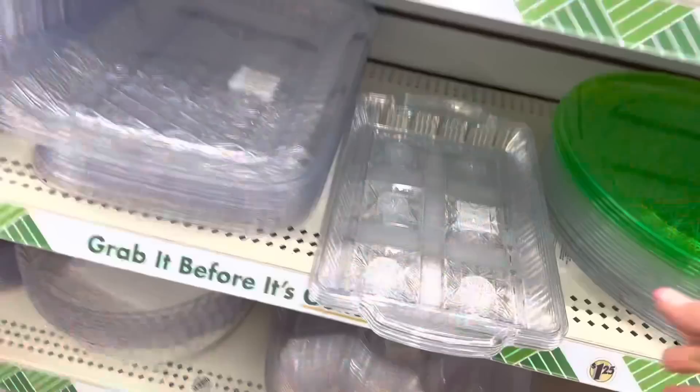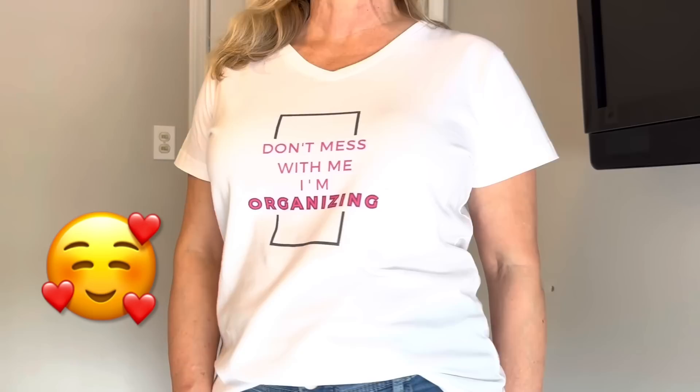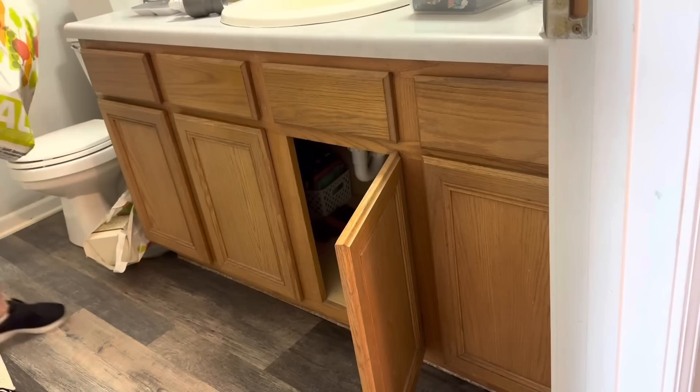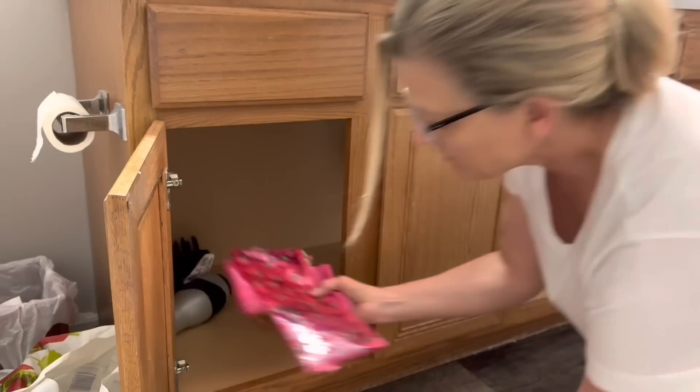It's hard to beat Dollar Tree marbleized contact paper for under-sink liner. Before I started the messy job of cleaning out her under-sink, I decided to show you the new shirt that I have designed — this is going to be my go-to organizing uniform. If you'd like even more free hacks and ideas for organizing, click on the free labels in the description box and you'll be signed up for my weekly email.